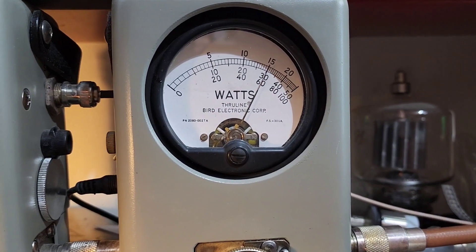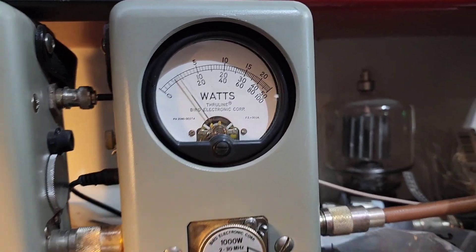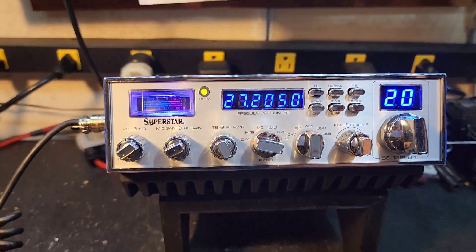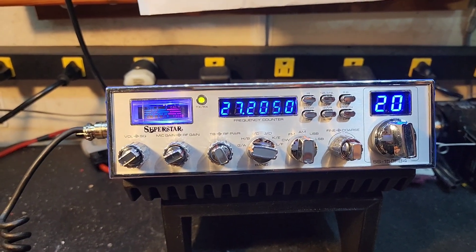Hello, one, two, three, four, five. 600 watts PEP. These things typically do 450 to 500 with standard tuned alignment. When you do the truck rise package, as you see, it gets up another 100 watts or so.